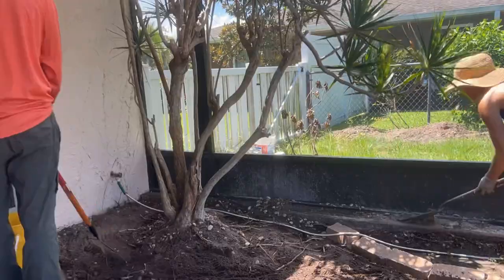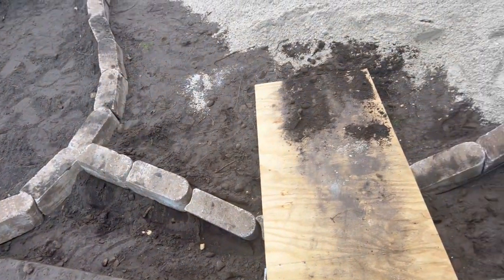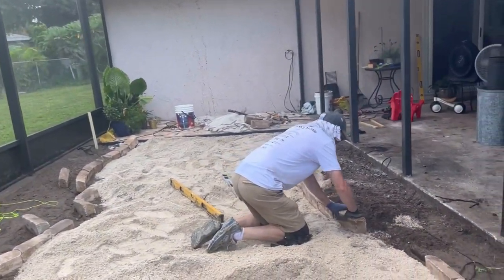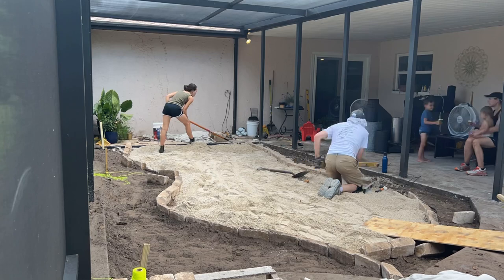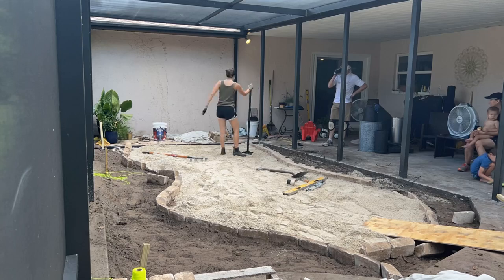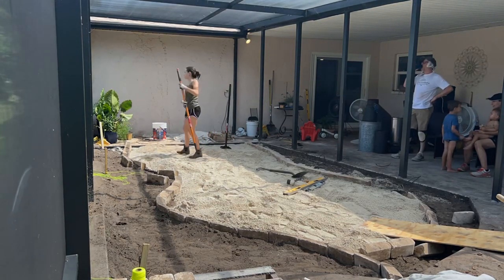It was so many wheelbarrows of dirt. Shoveling dirt is just no joke — we learned that. And then my parents arrived, which was such a relief, because they are the hardest workers and were able to start helping us really tackle this project. They were here for about four days, so you're going to see this place completely transform. We brought in lots and lots of leveling sand into the middle section, and my dad used a level to get all of the edging pavers in perfectly.